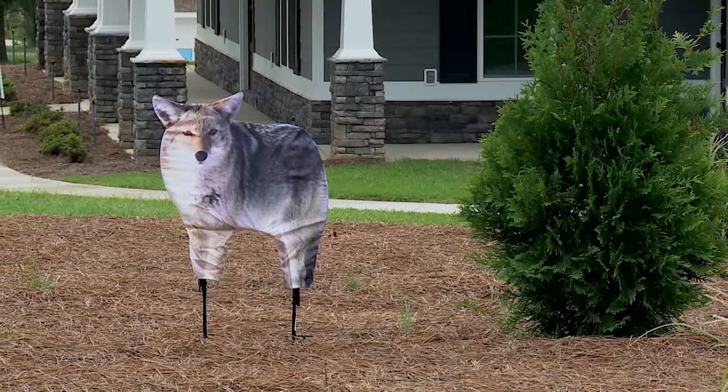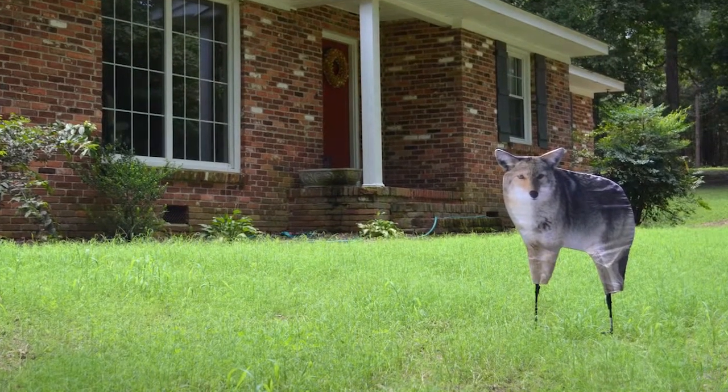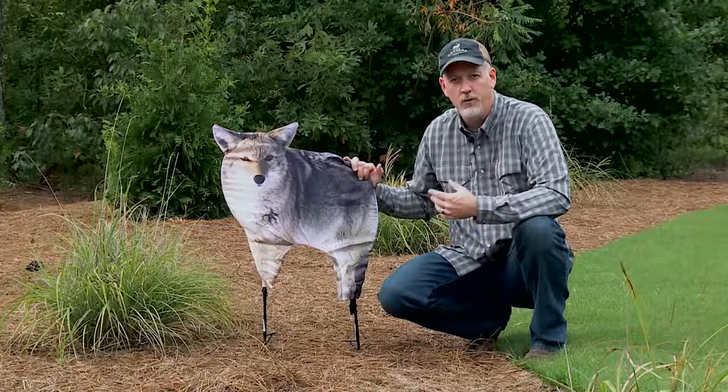Also take it down at times. Don't leave it up year-round, because if an animal gets used to anything it doesn't perceive it as a threat anymore. That applies to geese, deer, anything you're trying to keep out of your garden or lawn.